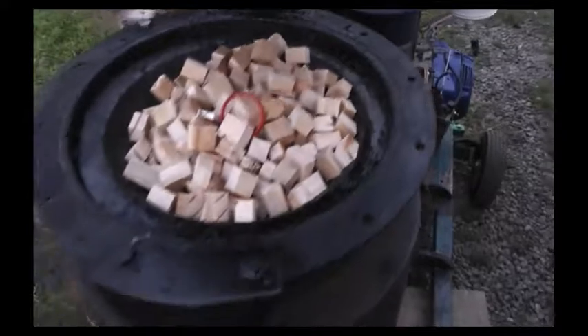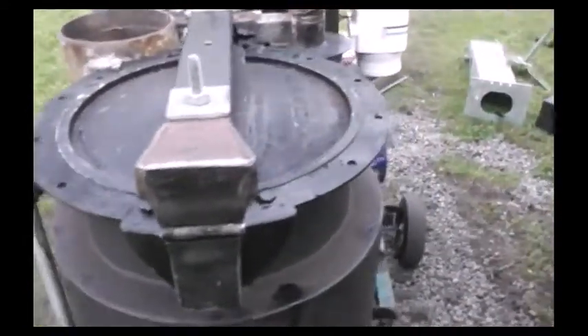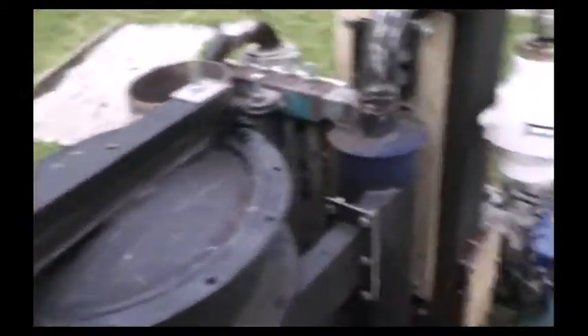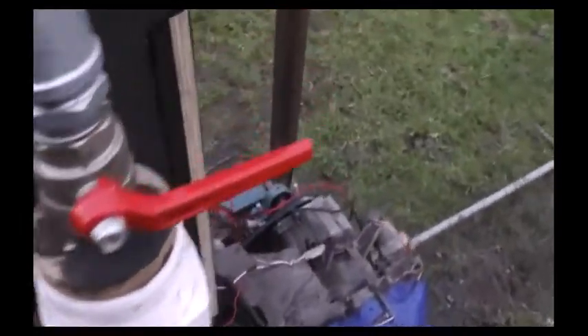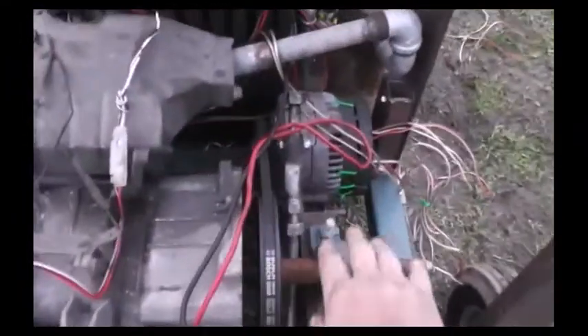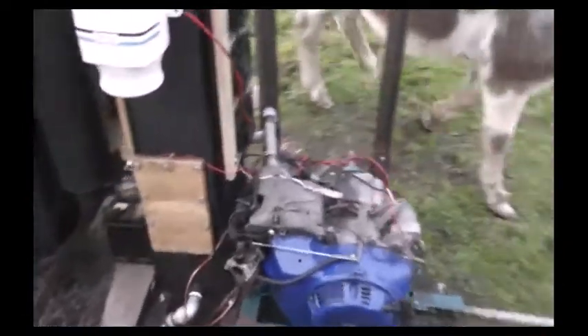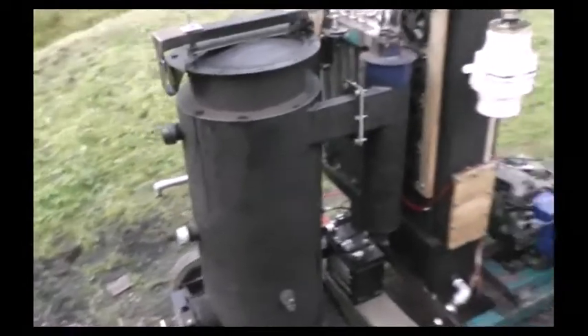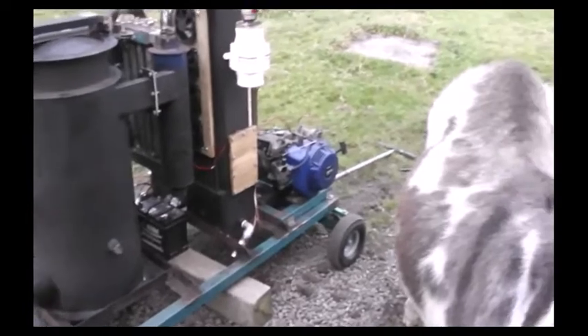It takes seven pounds of gasoline granules to fill the gasifier from the nozzles to the top of the hopper. In my experience running this engine with a one kilowatt electrical load on the alternator — which probably translates to about one and a half kilowatts shaft loading — I get about one and a half hours of run time. I'd say that's actually pretty good.